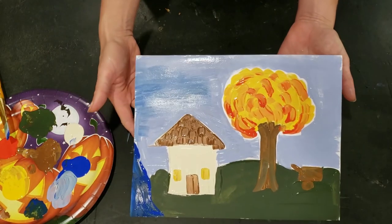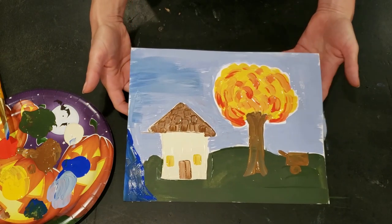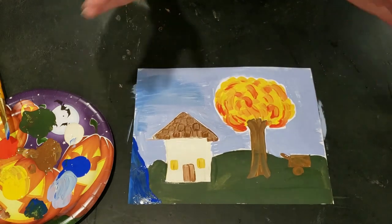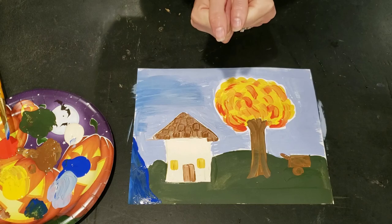And there you have your Clementine Hunter-inspired landscape. To learn more about Clementine Hunter and her art, go ahead and visit the educational links below. Thanks for joining me today, friends. Stay creative.